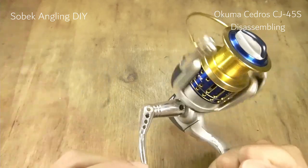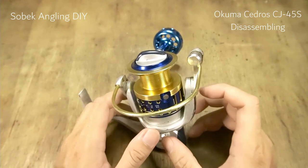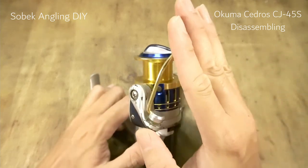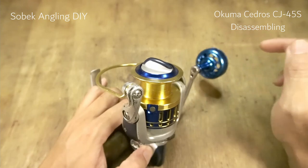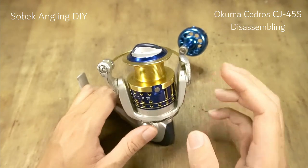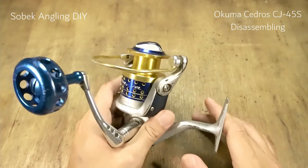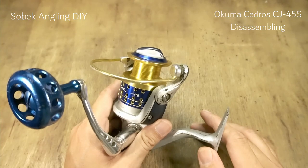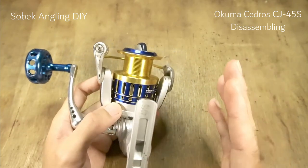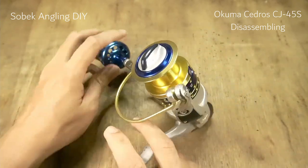The reeling feels very heavy because the last time I serviced this reel was about three years ago. The owner gave it to me to service, so I'm taking the opportunity to do a complete disassembling and reassembling. It's a different design from the current Cedros — the 2019 or 2020 version which has a black and silver color.